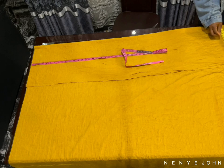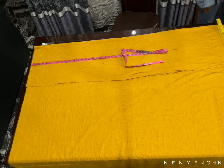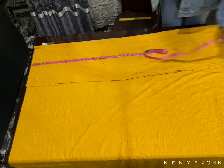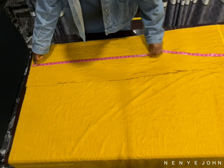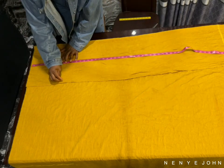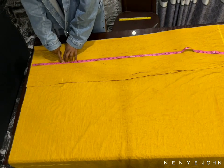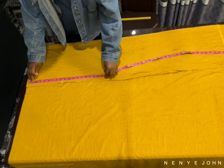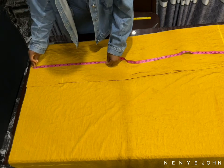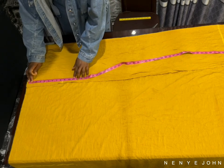After marking the length of the trouser, go ahead and mark the cardinal points — your waistline, your hip line, the crotch step line, and the knee line. My hip line is eight inches from my waist. To get your crotch step line, I use the standard which is 11 inches, then I added the half-inch seaming allowance, so I marked 11.5 inches for my crotch depth line.